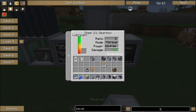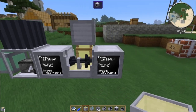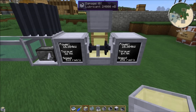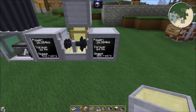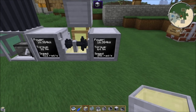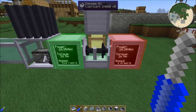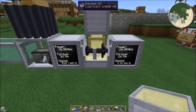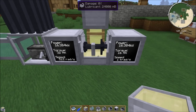If I now attach this to the power and go into the GUI, we can see that we are currently in torque mode. The gearbox shows you how much power it's getting and its ratio. The power is the same — 16 kilowatts in, 16 kilowatts out — but the 2-to-1 gearbox in torque mode is doubling the torque from 32 to 64 Nm, and halving the speed. To change that, take a screwdriver, hold shift, and right-click on it — that swaps it into speed mode. In speed mode it does the exact opposite: it halves the torque and doubles the speed.